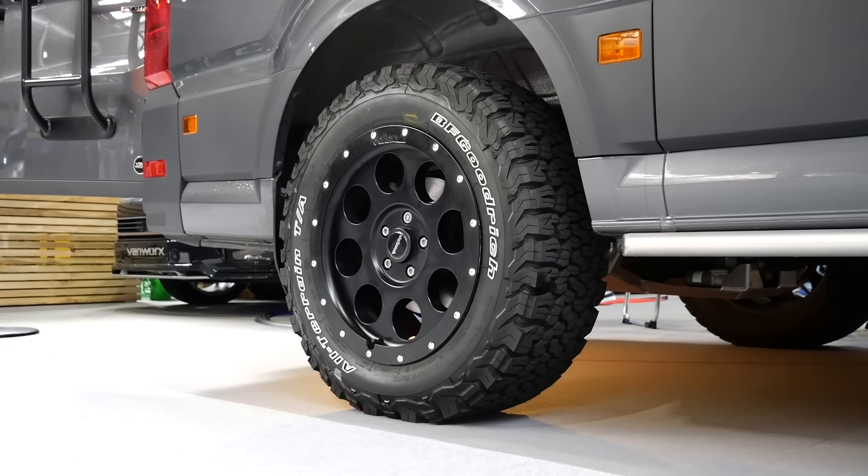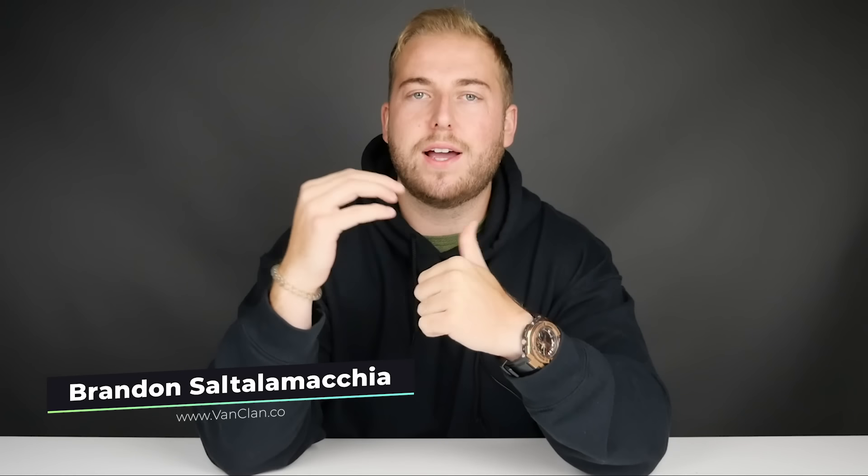Hi all, it's Brandon here, welcome to Van Clan. I hope you're doing well wherever you are, and if you enjoy this video please do subscribe as we have a lot more tours coming up in the near future.